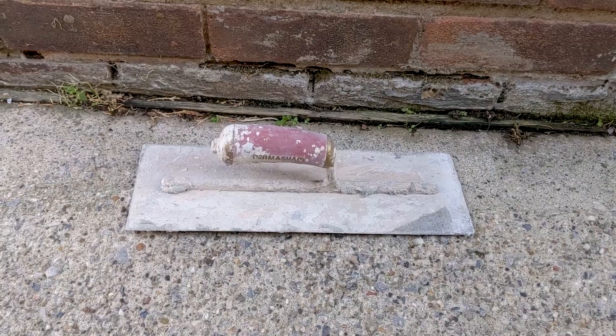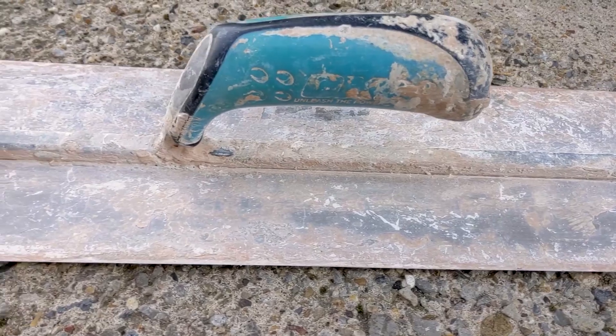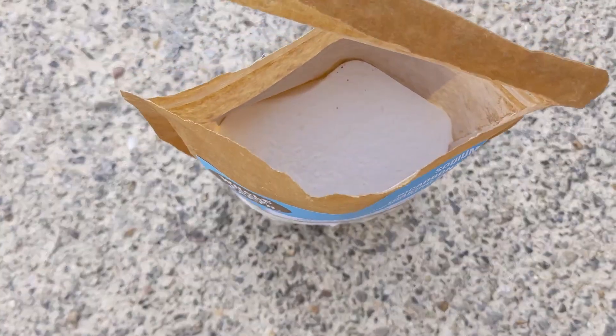They say if you take care of your tools then your tools will take care of you, and obviously these have been a little bit neglected so today we're giving them a bit of TLC. Now here is the baking powder — this one is food grade. I don't think you need that but thanks Amazon.